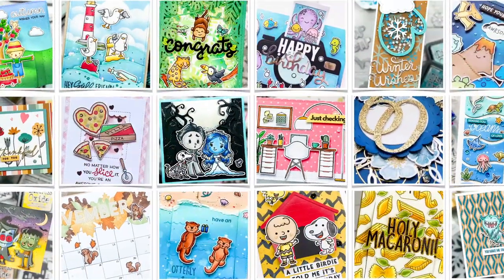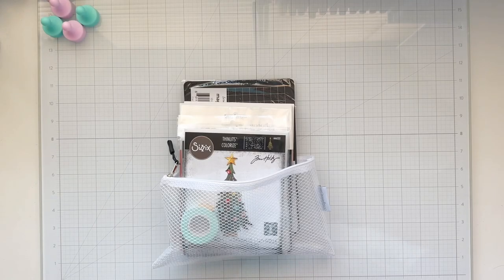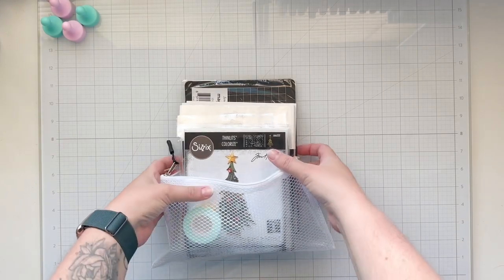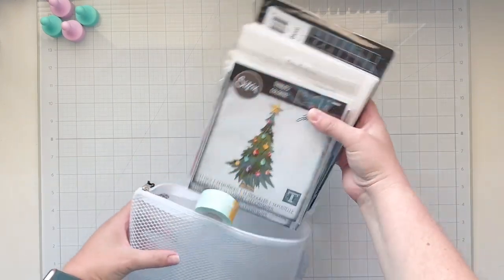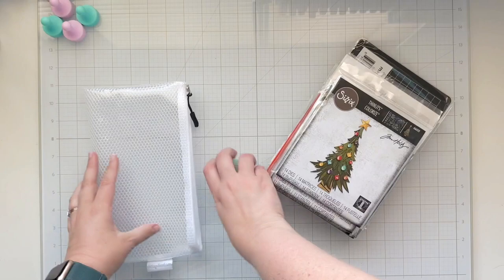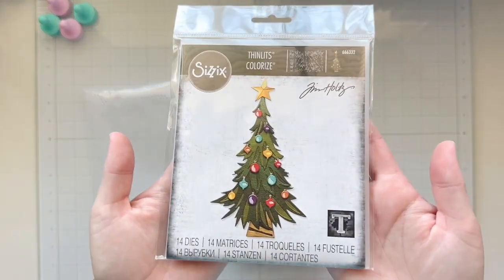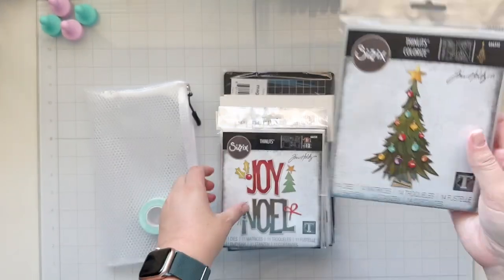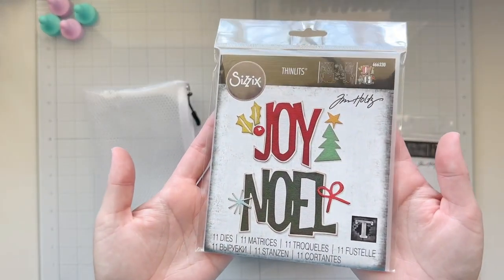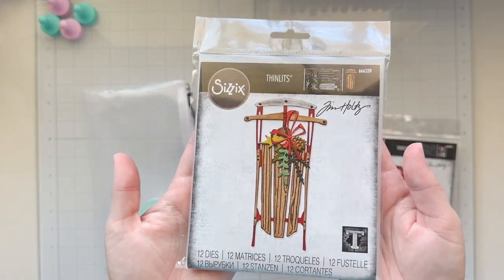Hey friends, it's Lauren Taylor. Thanks for joining me in my craft room today. I'm super excited to be sharing some of the brand new Tim Holtz Sizzix dies for Christmas 2023. Thank you to scrapbook.com for this little goodie bag. I also got one of their mesh zipper pouches, some mint tape, but let's talk about the amazing thinlits and colorized thinlits from Tim Holtz and Sizzix.